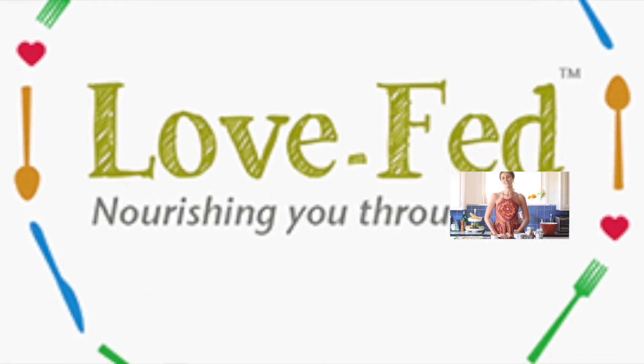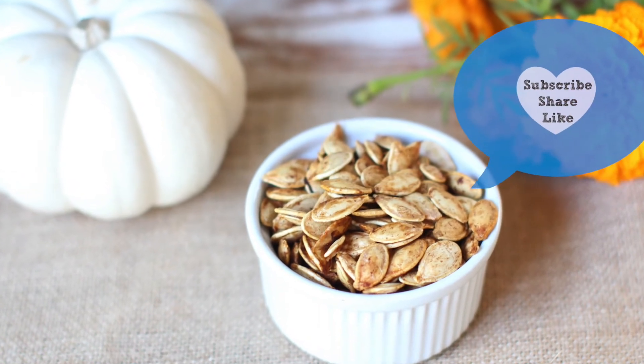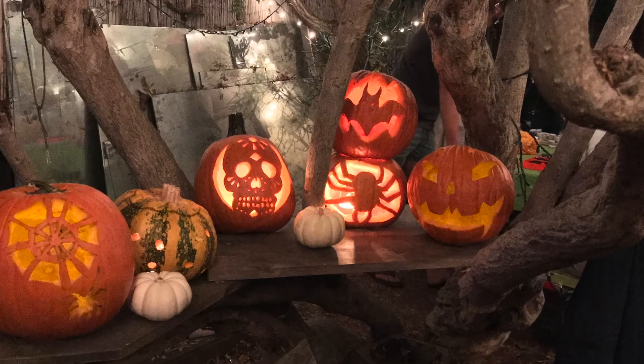I hope you enjoyed this video. If you like the recipe, give it a big thumbs up and please pass it around and share it for a little holiday Halloween inspiration. Wishing you guys a fun, safe and unforgettable holiday season — thank you so much for watching. You can follow me on my blog at www.love-fed.com. See you in the next video. Bye!